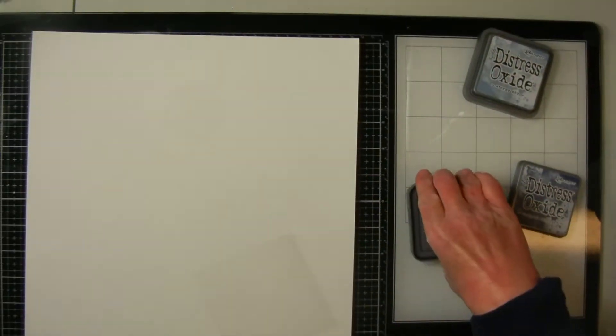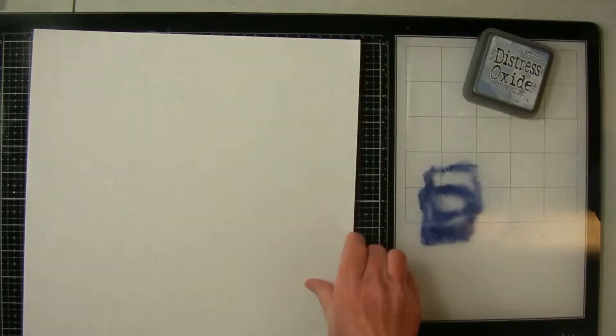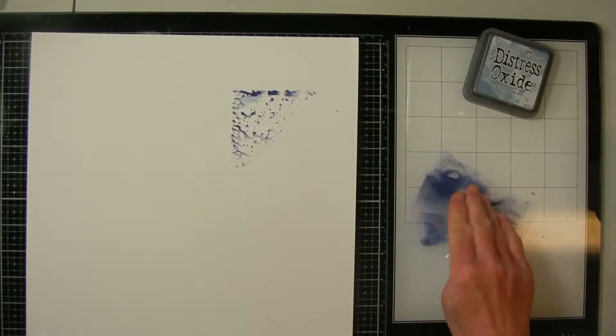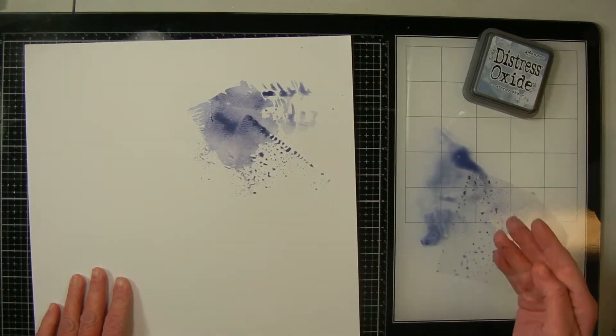Hello and welcome to the Wayfaring Panda. I'm Annette. Today I'm participating in a hop called Mixed It Up Mondays, and I believe this is the second one they've done. It's put on by Anna at Peacecraft Love and Kimberly from I'd Rather Be Scrapbooking.